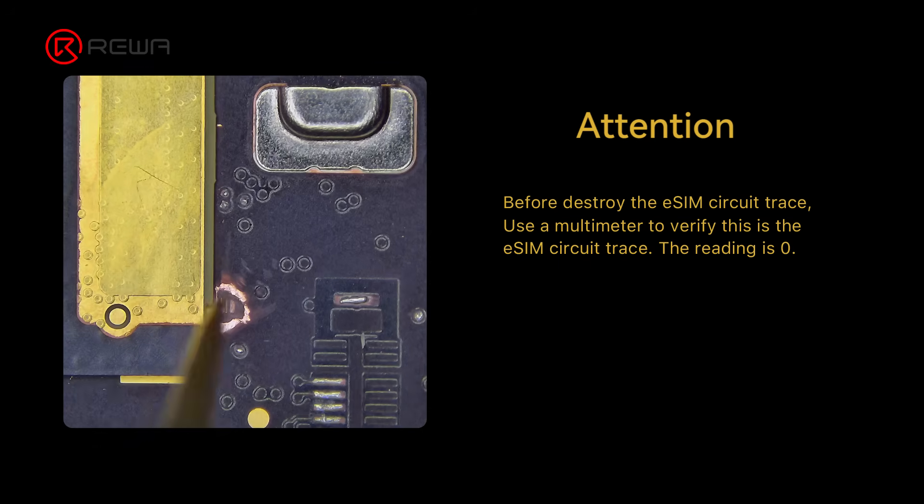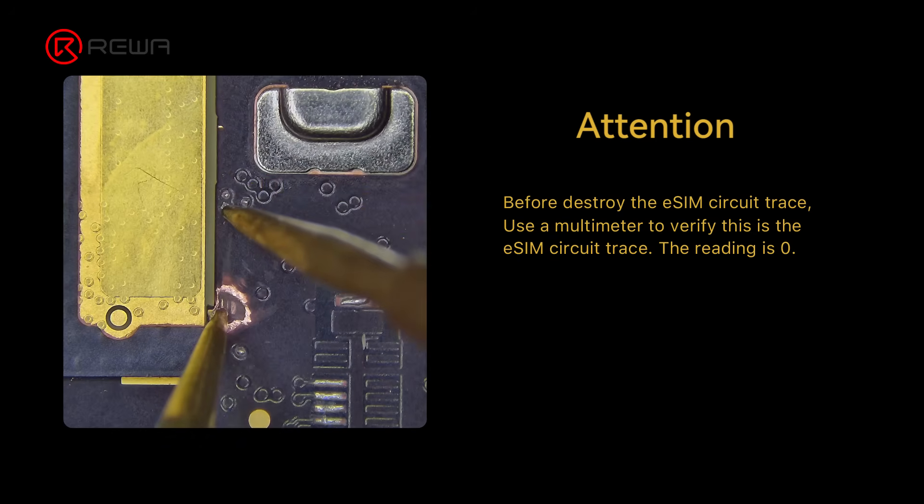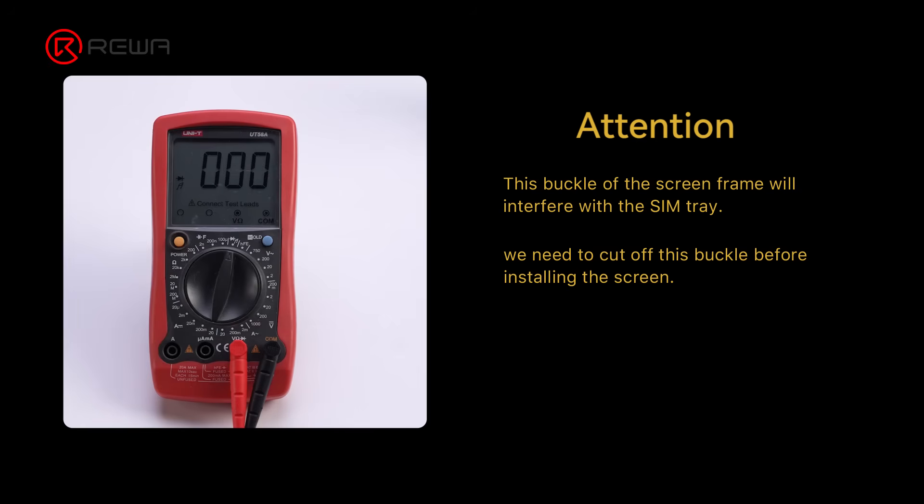Nevertheless, we want to bring you the latest technology regarding iPhone's SIM. What is the deal breaker for you? Do you think it is worth it to perform the eSIM to physical SIM transformation? Why or why not? Leave your comments below.